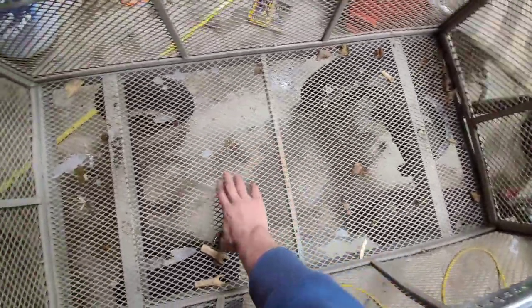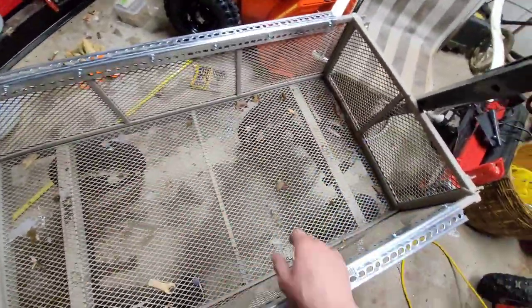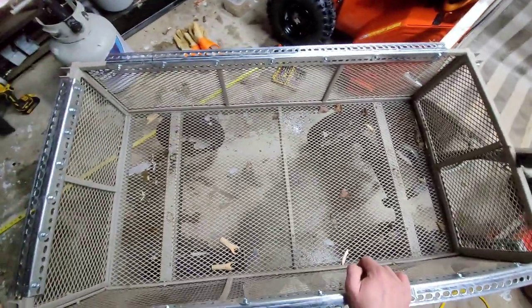Eventually, when this bottom starts rusting through, I'm just going to take a whole bunch of slats of metal and put them right across the bottom. That'll be nice.